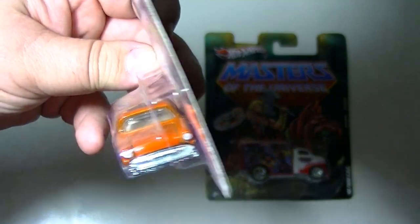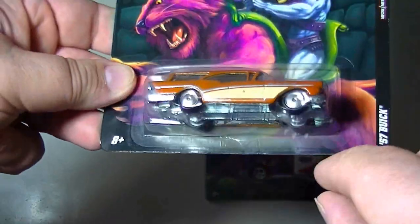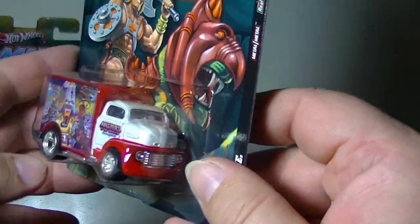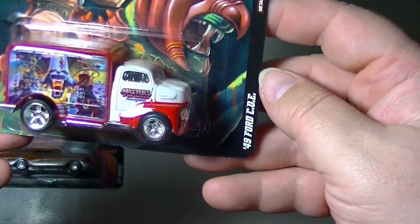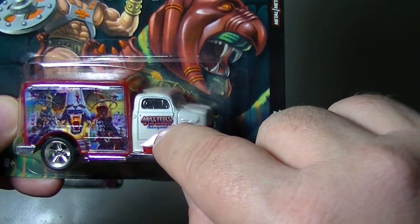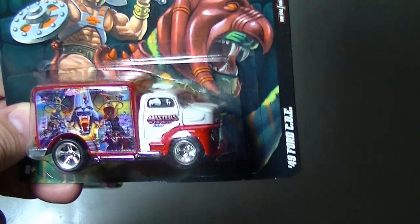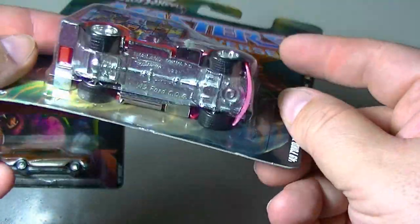They've done the graphics and then also a clear coat over it, which really helps the paint job stand out and probably protects it well down the line. Some of these also have little details that give nods to Masters of the Universe. This is the '49 Ford COE — you see the graphics on the side, and over here it says 'Masters of the Universe Transport.' Those are some of those little details, like license plates and different things like that.